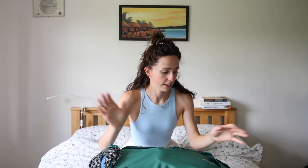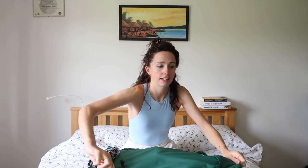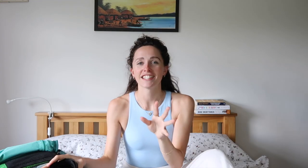Let's open up the bag! One thing I wanted was a bag that opens up like a suitcase, where the whole top comes off — and this one does exactly that.